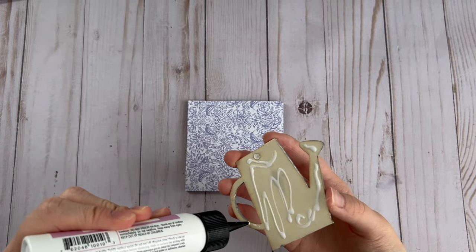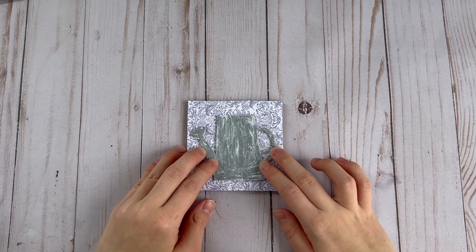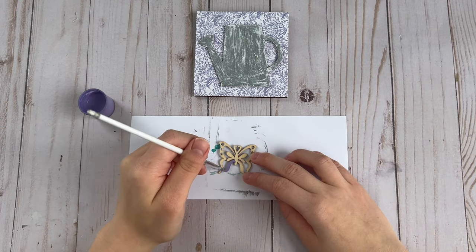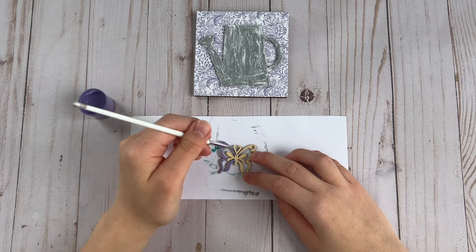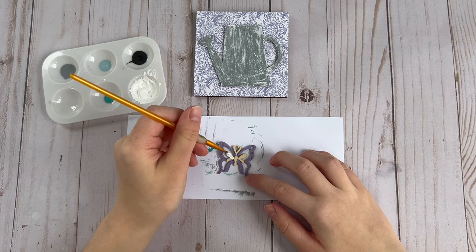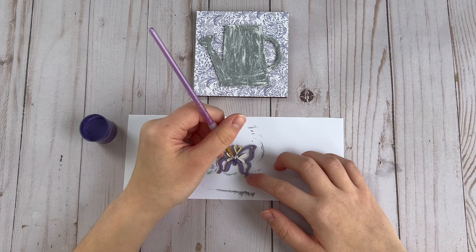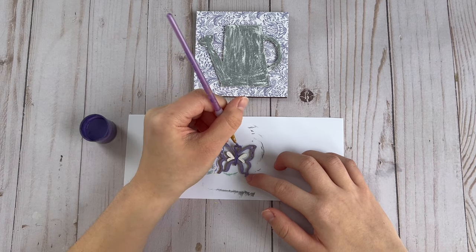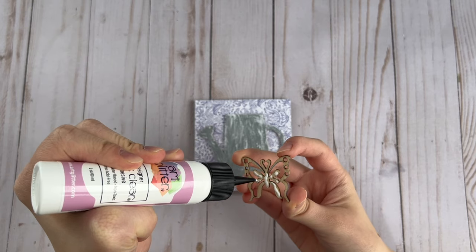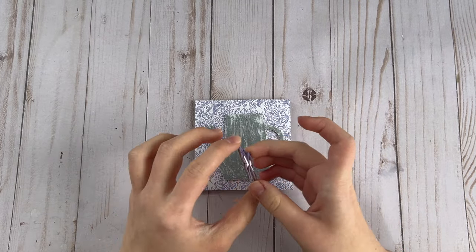Now I'm gluing the watering can onto the sign. For an extra detail, I'm using a tiny wood butterfly — I painted the outside edges of the wings with the lighter shade of purple, the inside of the wings white, and the body with the dark purple. To finish up this DIY, I glued the wood butterfly onto the watering can.